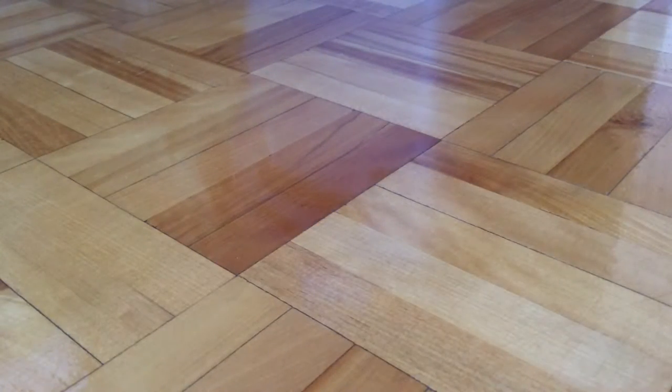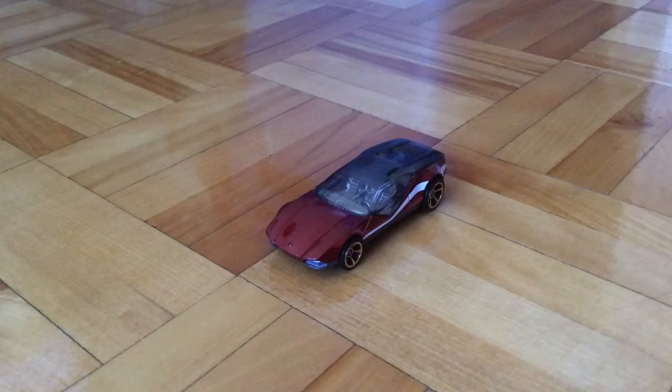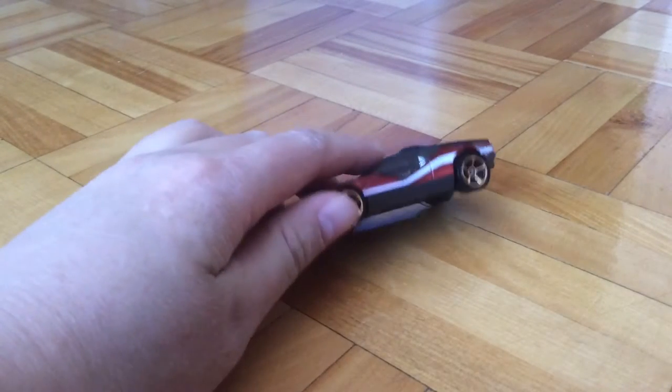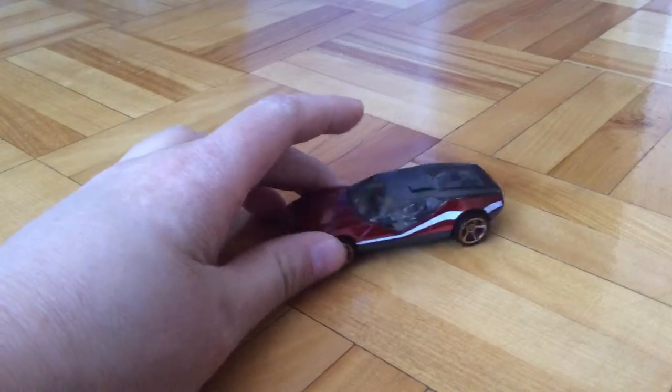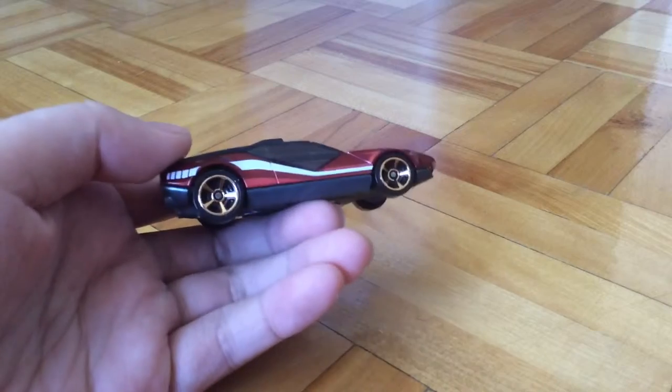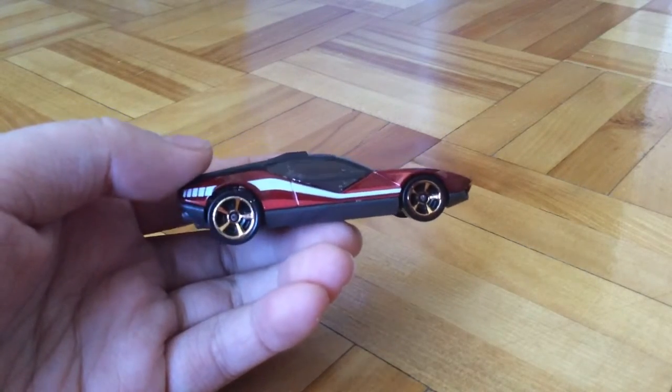So now let's take a look at the car itself. This is the LaFasta — it's in red, and it has some brown-colored wheels. There's only some side paint job.